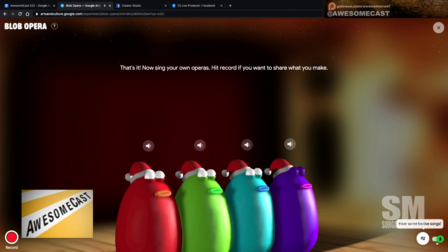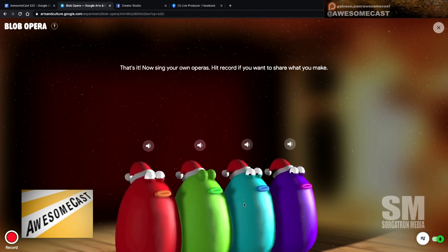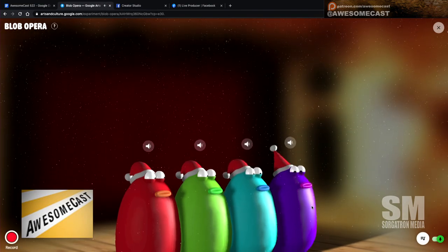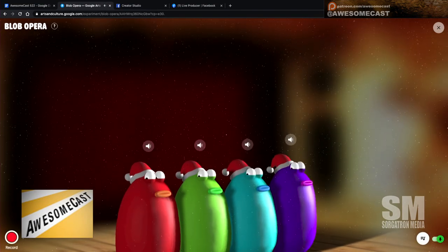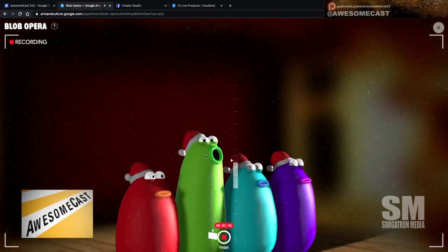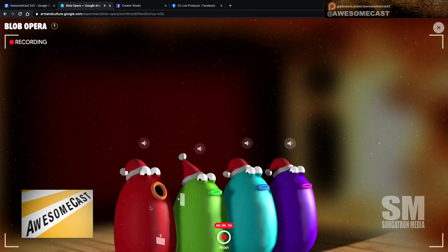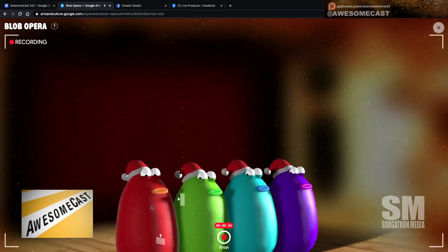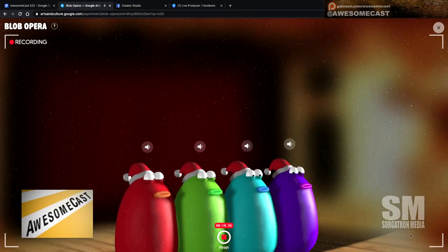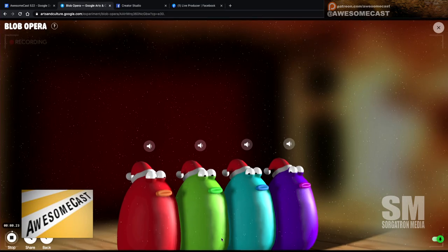You can record a video of them doing everything, so it's very tactile but a lot of fun. I got the Christmas hats on them, and they do have some pre-made videos on here — hold on, let me stop this a second.